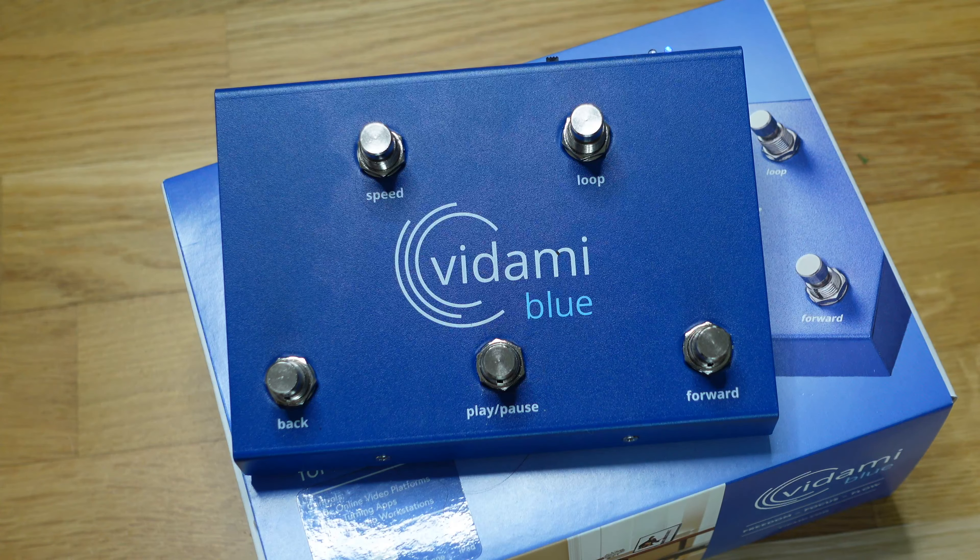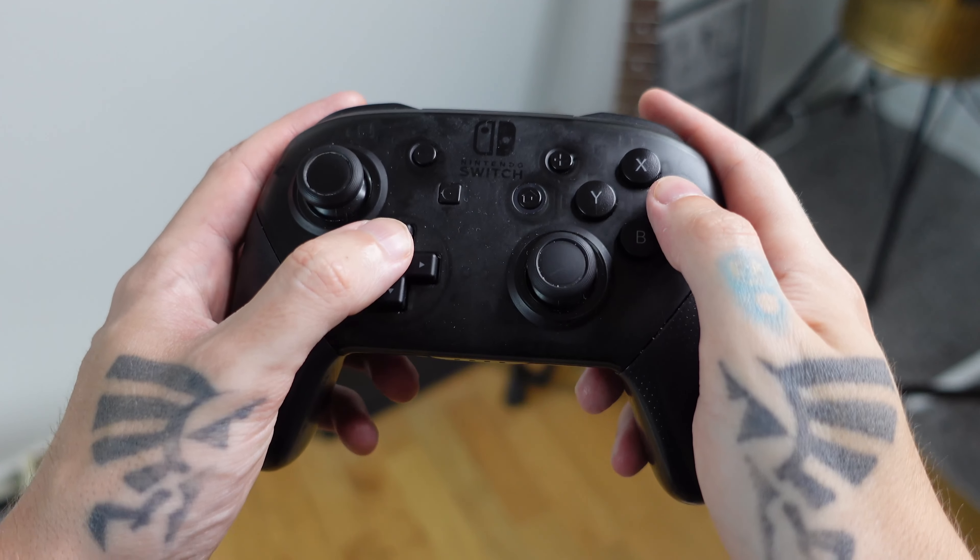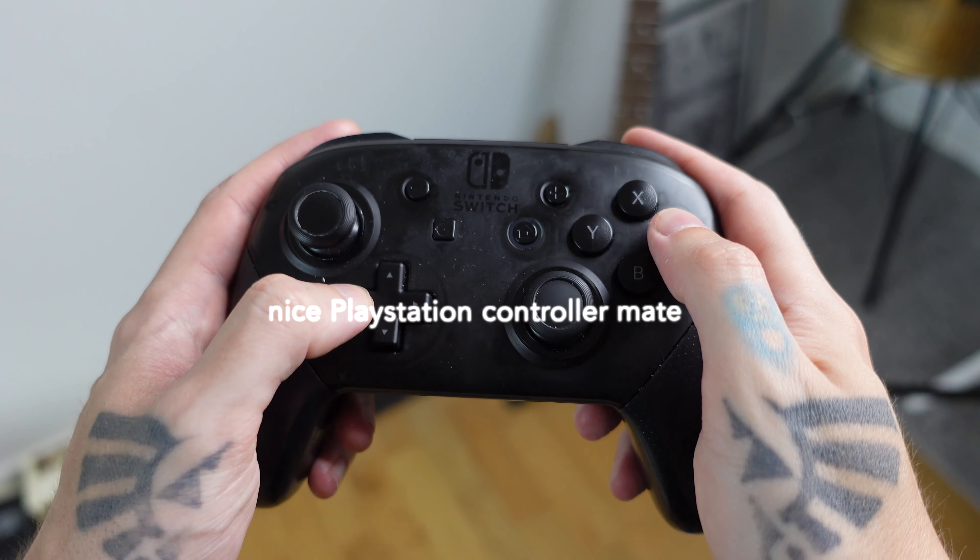Let's talk about mode one, the video controller. This seems to be the main thing that Vidami are advertising the pedal as — a video controller. Basically it allows you to loop, slow down, rewind, go forward and pause a variety of online videos, such as YouTube or anything in your browser, by using it with your feet. So whatever task you're doing with your hands, whether you're learning an instrument or following sewing tutorials, it means you don't have to stop what you're doing and can instead control it with your foot.